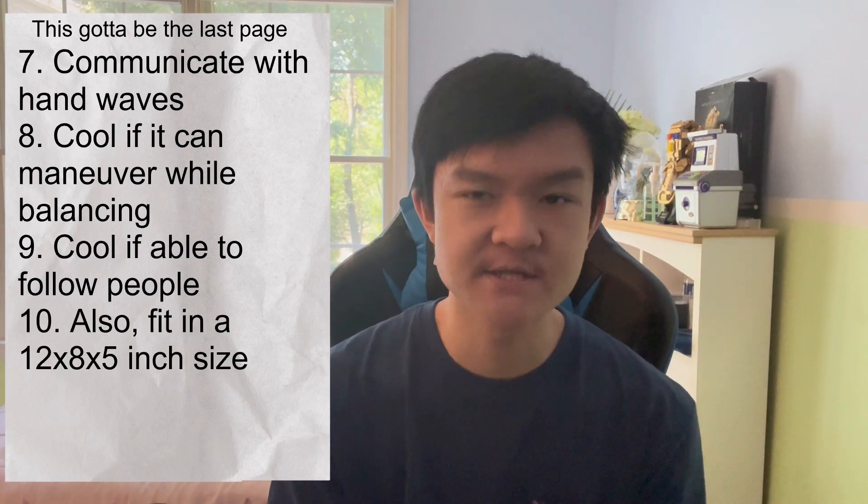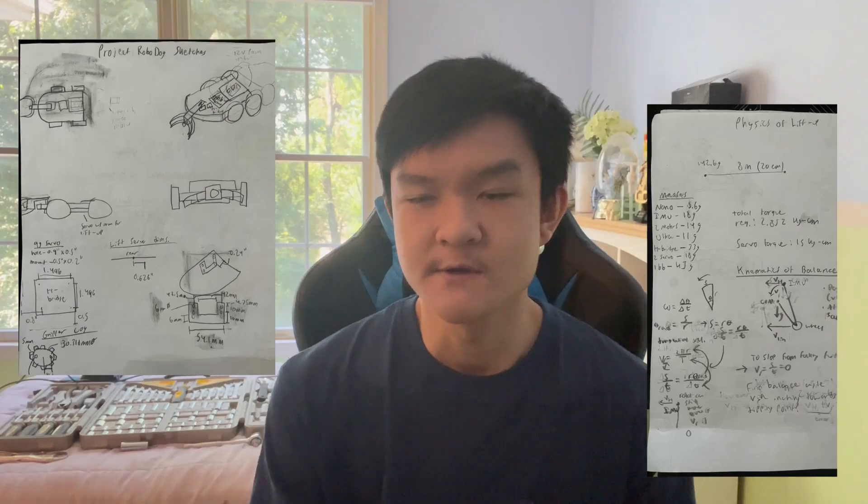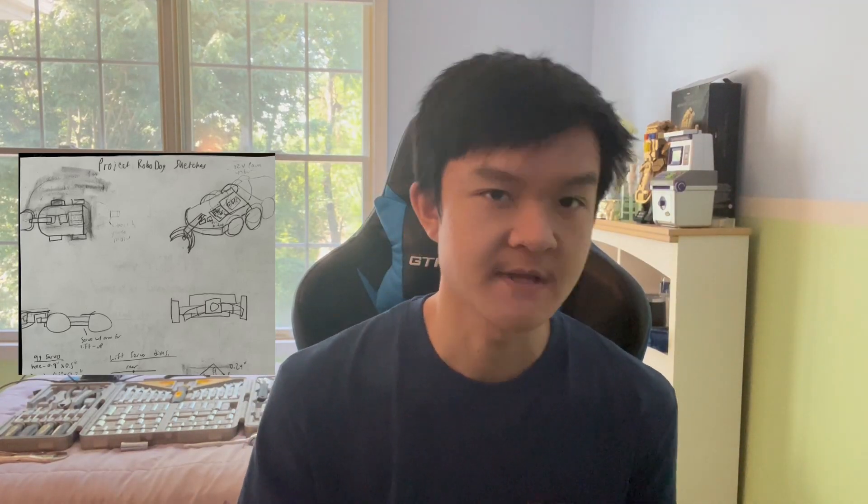This was a wild ride of a project, as you can tell by the giant criteria list. I got started by drawing very basic sketches of what the Robodog should include and look like. The initial sketch included wheels so the Robodog could move around, a neck so it could look around, a mouth so it can grab onto things, an ultrasonic sensor to detect and track objects, and a lift arm with a servo to get the Robodog from its four-wheeled to two-wheeled balancing orientation.